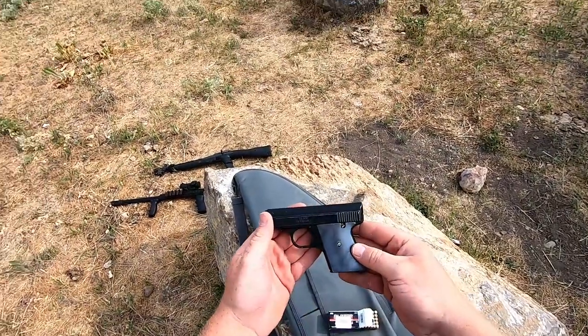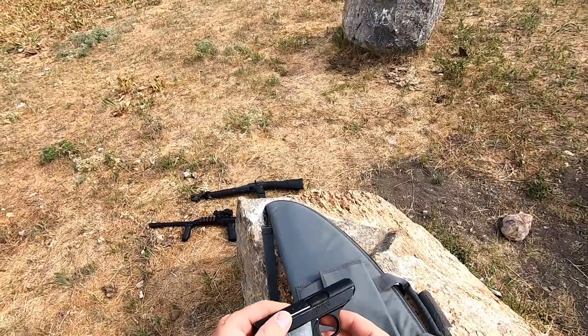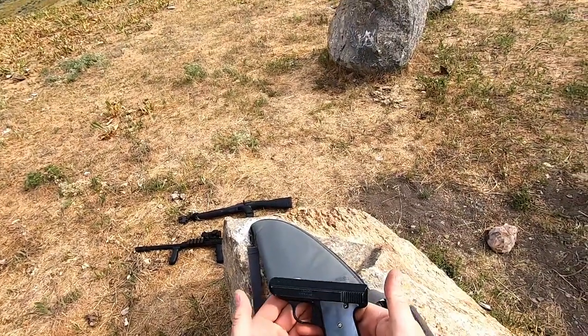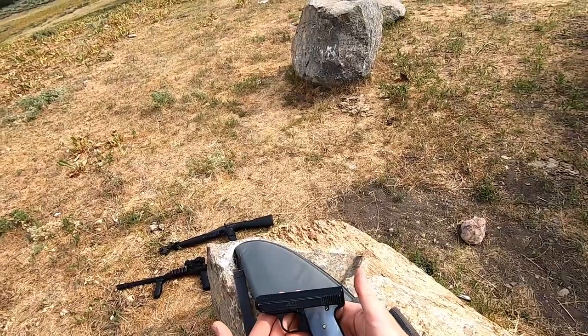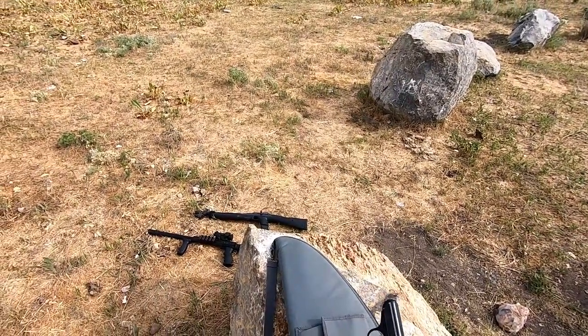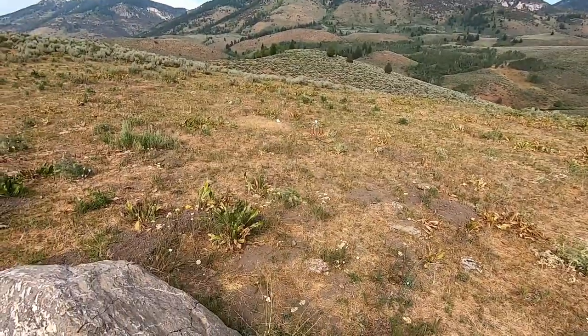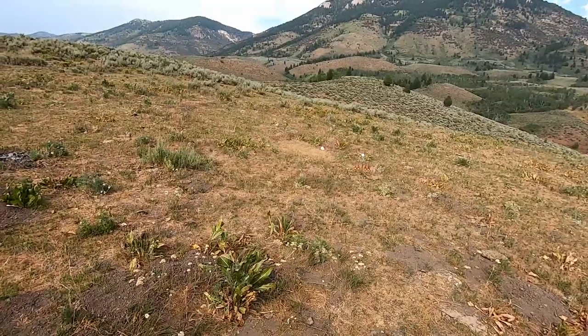This is the Sedco Industries 22 long pistol. I picked this up at a gun show about a week ago for 35 dollars. I'm out here and I'm going to see if this is gonna work — I'm not gonna bother aiming yet, just gonna shoot it and see if it works.